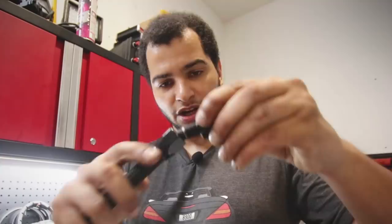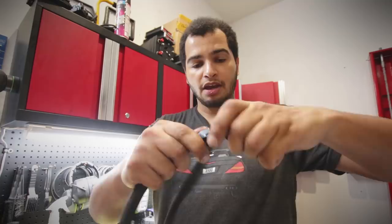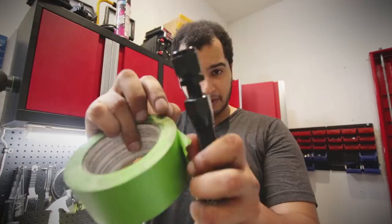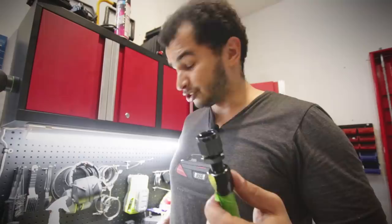Before threading in the insert, I always give it a little bit of WD-40. Some people say you shouldn't, some say you should — I just give it a little lubrication to start it. Once you've got it about two threads in, go back with some tape right where the fitting meets the hose, because when you tighten this down you don't want the hose pushing out — you want it staying in the same position relative to the collar.